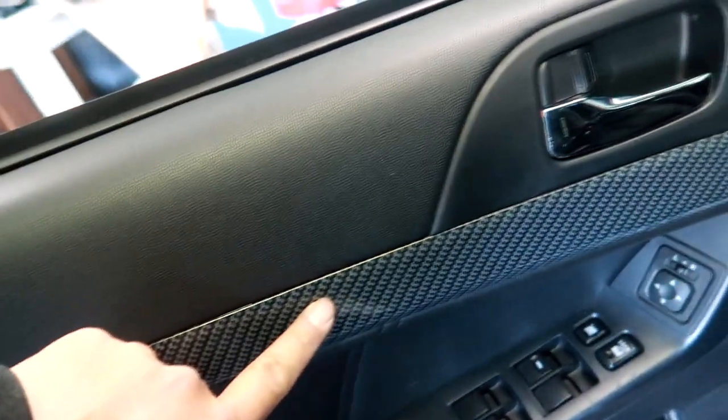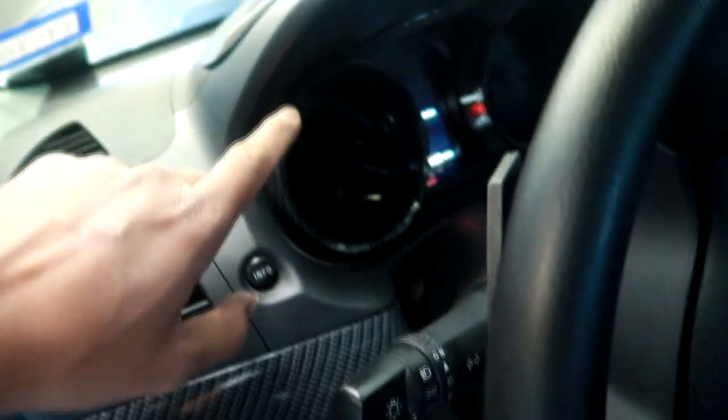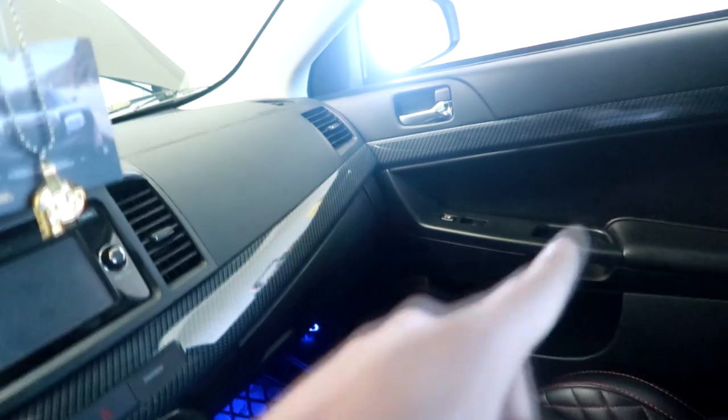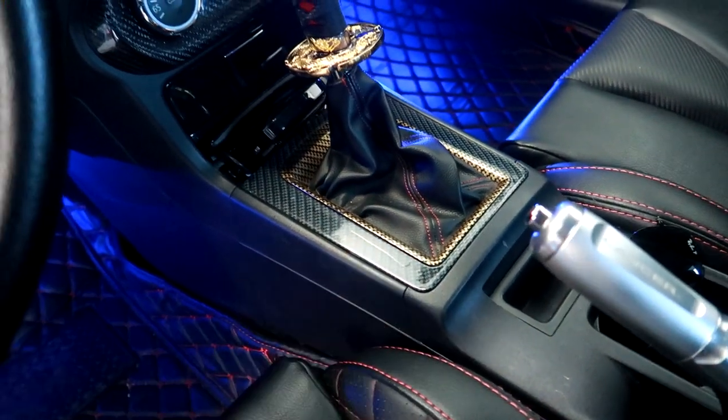For the inside of the car we have a bunch more parts. We have the door panel right here. Most recently we did this one. And then on the steering wheel — both sides. Up here, this whole long piece, that side, and also on here as well. Gold and carbon fiber.